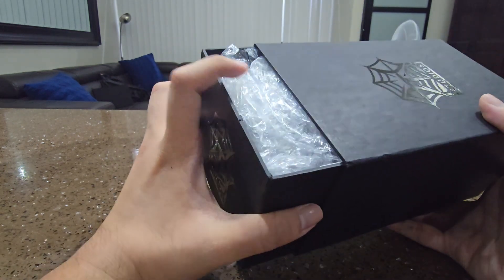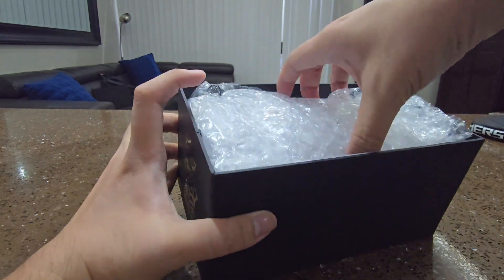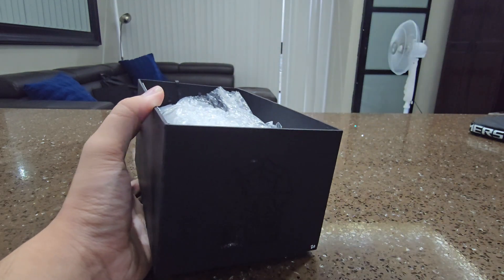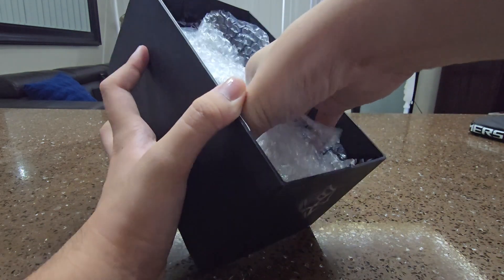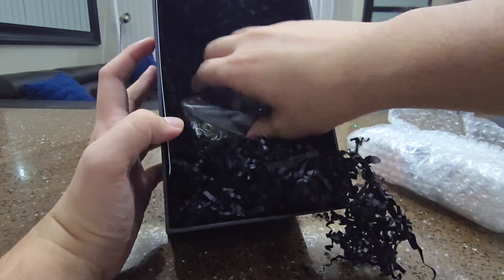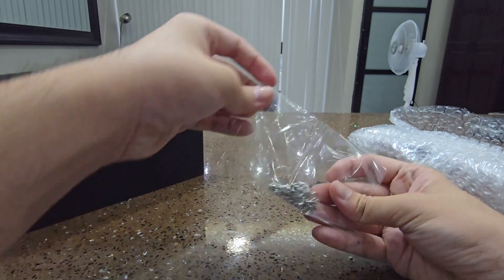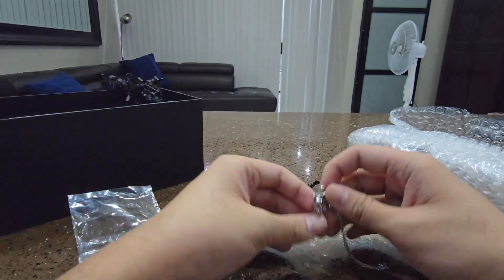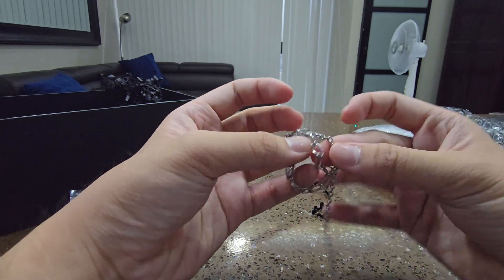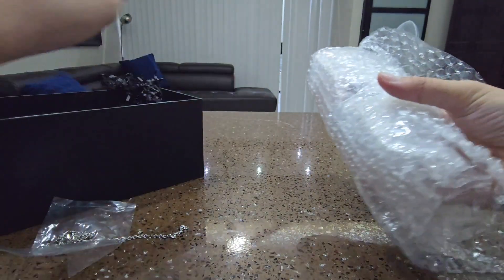Enough with the talk — let's open this toy. I'm very busy with my college life, even though I'm still a freshman. What do we have? Oh, we do have the chain. Just a chain for this figure.